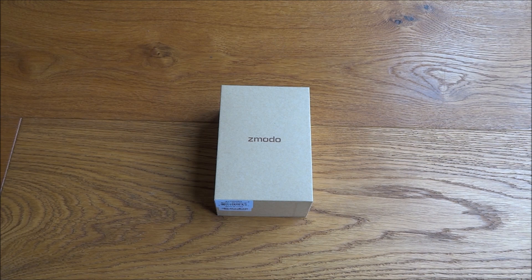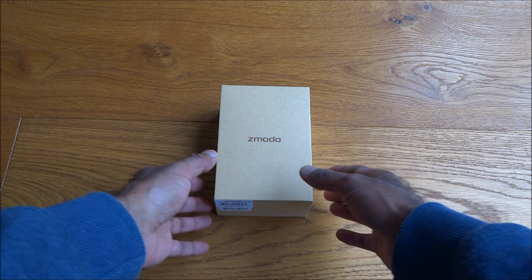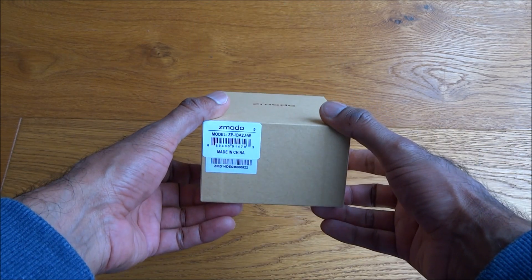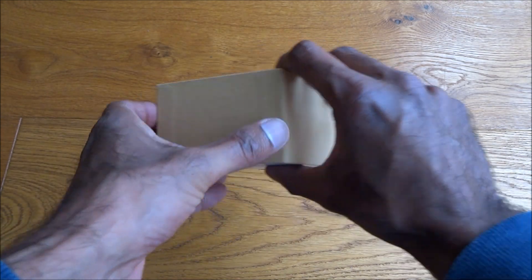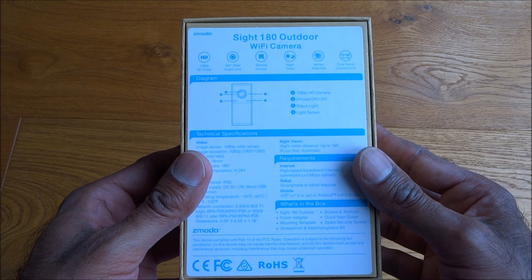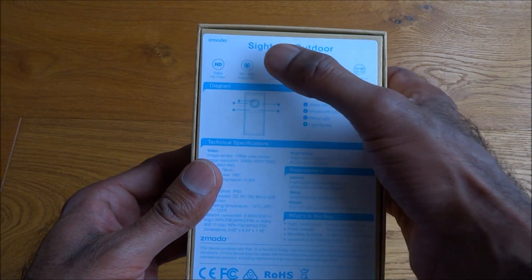Today we're unboxing a Wi-Fi camera by a company called Zmodo. The model is the Site 180 Outdoor. Let's have a quick look around the packaging — very plain packaging, nothing too fancy. Got some model details there, and on the back we've got some details about the actual camera.